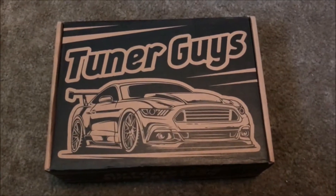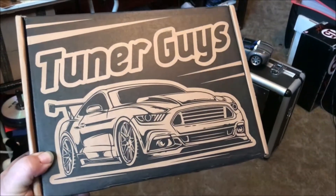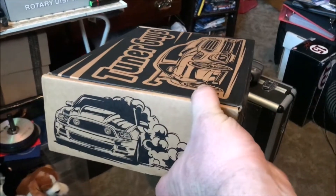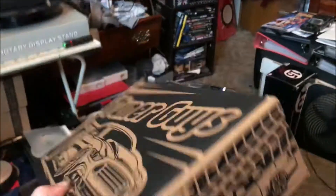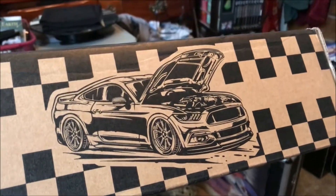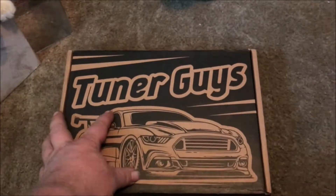I figured I'd try this — the Tuner Guys, it's another Mustang subscription crate. It's expensive, it's like 60 bucks. The box is very nice — you've got a sixth-gen on the front, a '13/'14 burned tires shot, an SN95 over here, and on the back another sixth-gen.